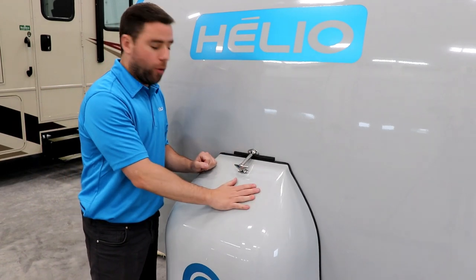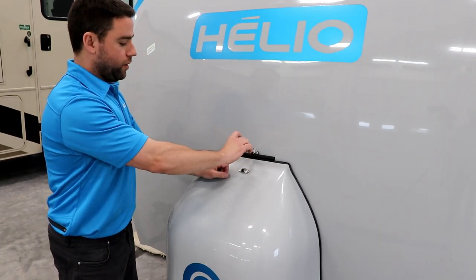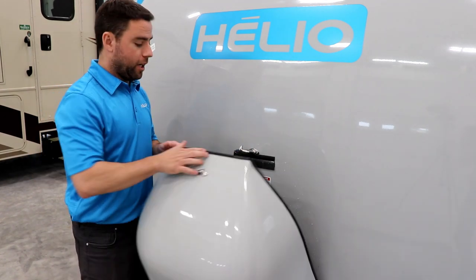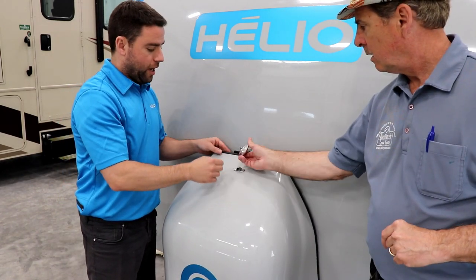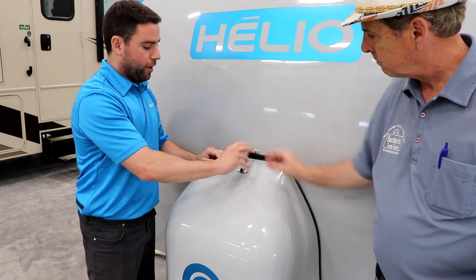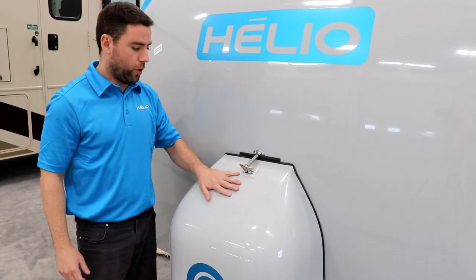When you open the cover of the propane tank, you just need to lift up, turn it, and open — that's it. The importance of turning it is because you can scratch the protection here, and there's a small rubber seal — if you just pull straight up you can damage the rubber, so it's really important to turn it around first, and after that you can put it back. It's really strong.